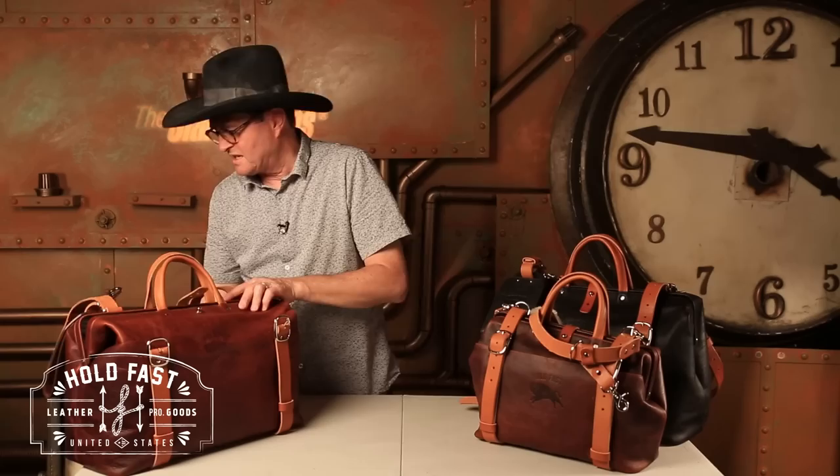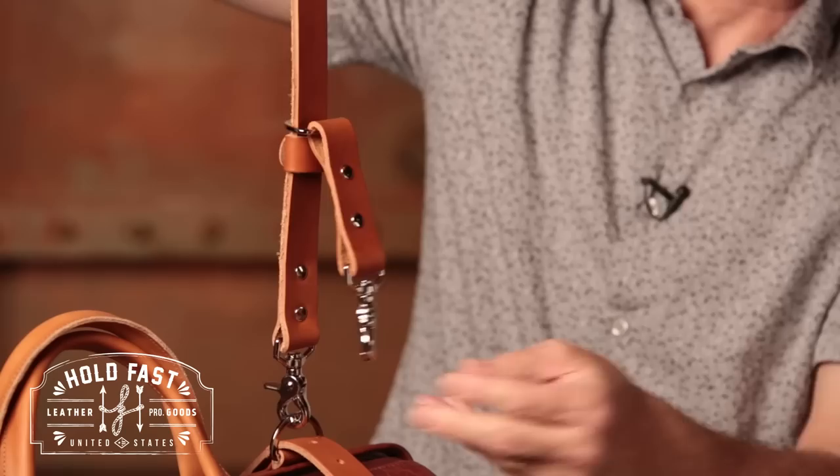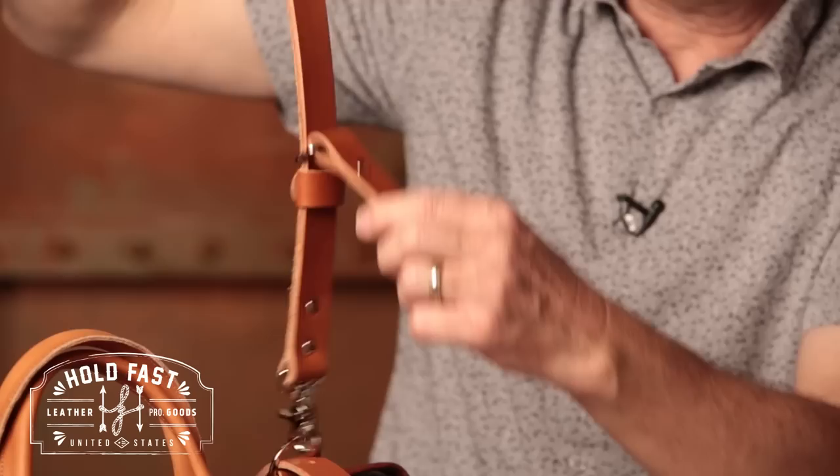It's got padded sheepskin for your shoulder — maybe a little thicker would have been nice, but it's a great padded shoulder piece. This little strap right here gives you the ability to put an eyelet on your quarter-twenty on your camera and hang a camera from it as you have the bag over your shoulder. So it's a great place to hold that camera right close to you as you're carrying your bag.